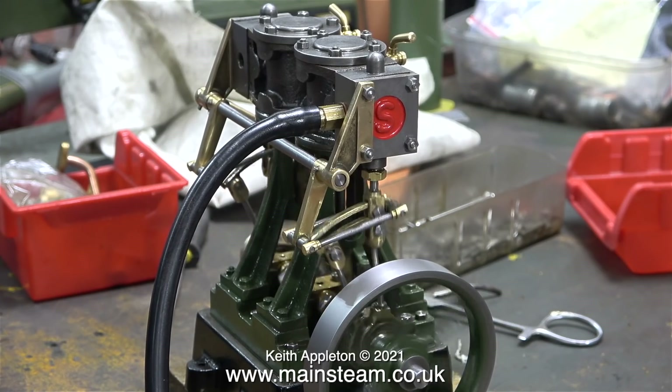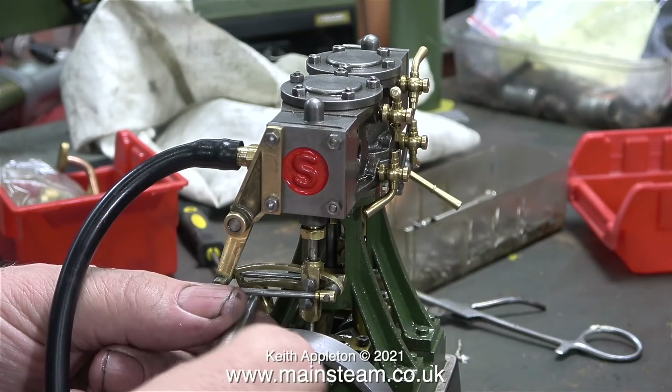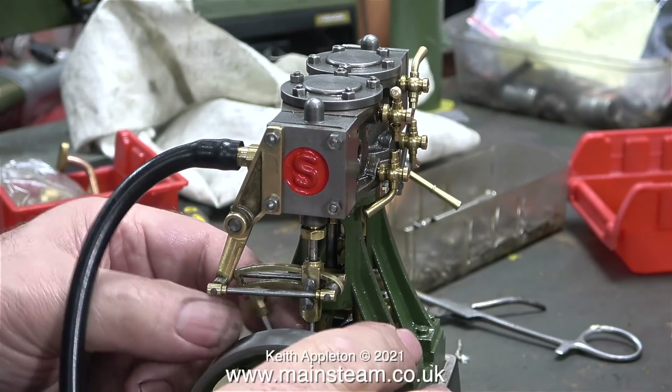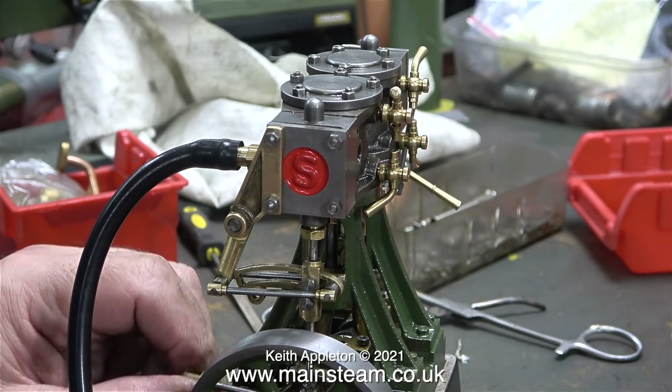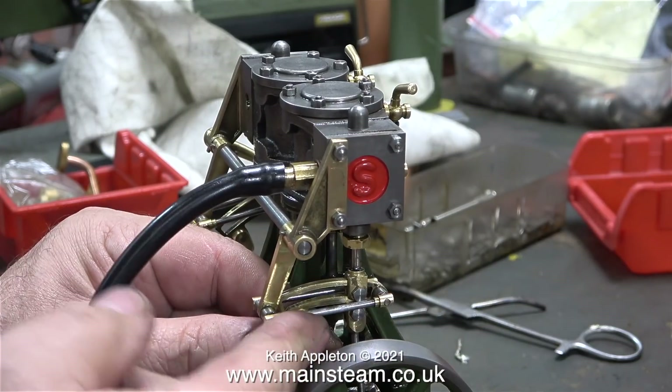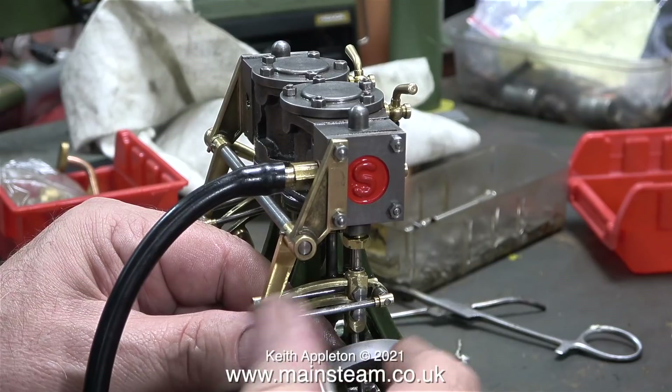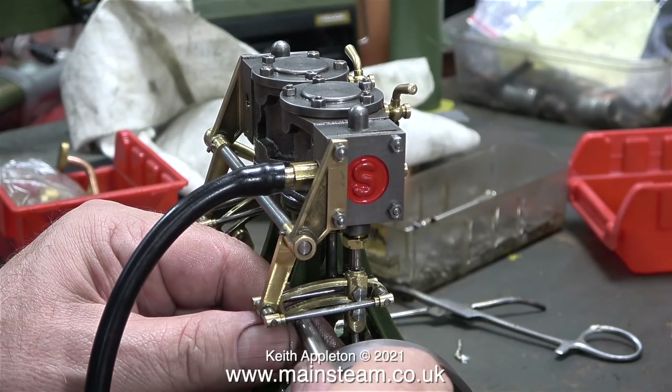As you can see, the engine is running quite well, especially as it's dragging one cylinder. What I'm doing at the moment is just tweaking the length of the eccentric rod, because I think it was a fraction too long. If this eccentric rod is too long, then the expansion link is very likely to collide with the drop arm.